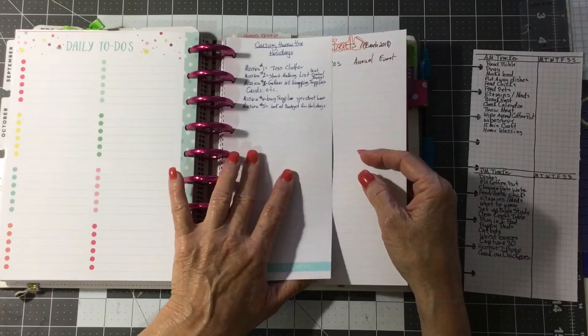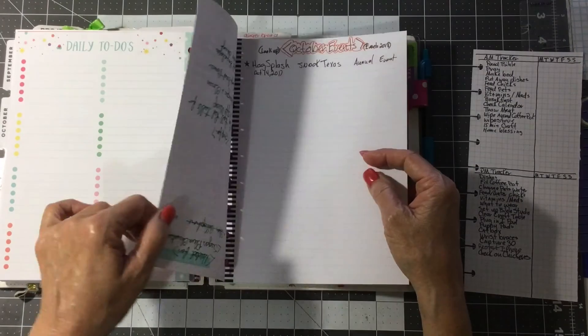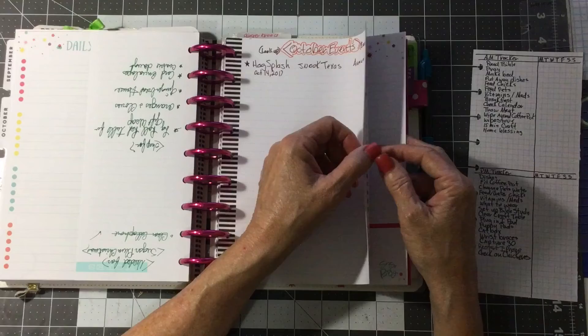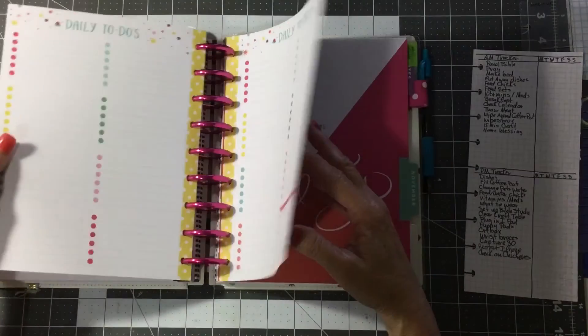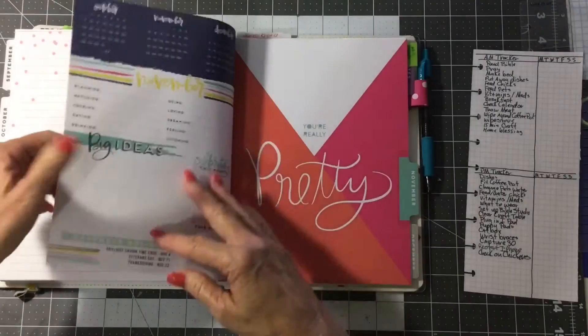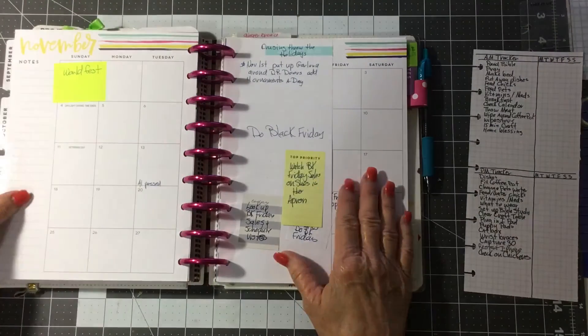These are the Cruising Through the Holiday Missions — they start in October, from Fly Lady, so I put that. And here's my October events. We have a lot of festivals and things come up in the fall here, and I like to know when they're coming. I've started a list, though I haven't got it made yet.